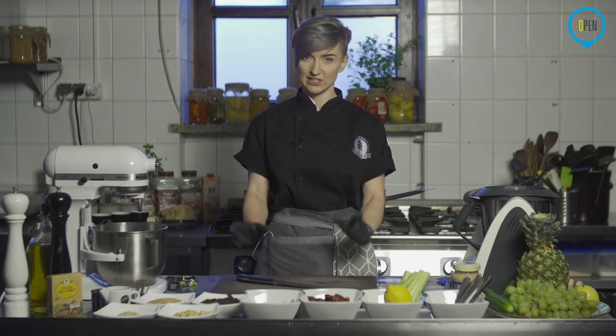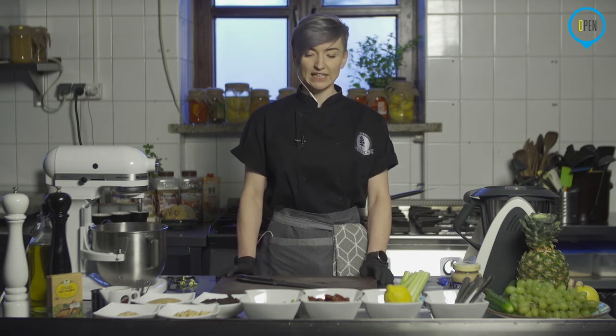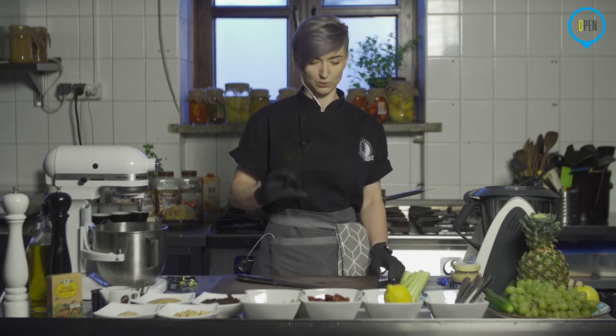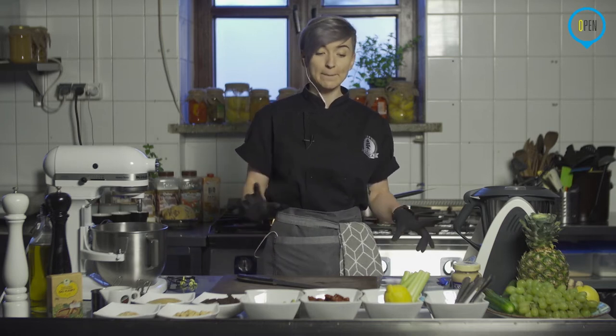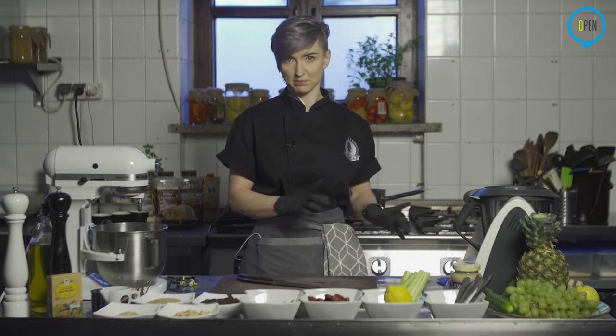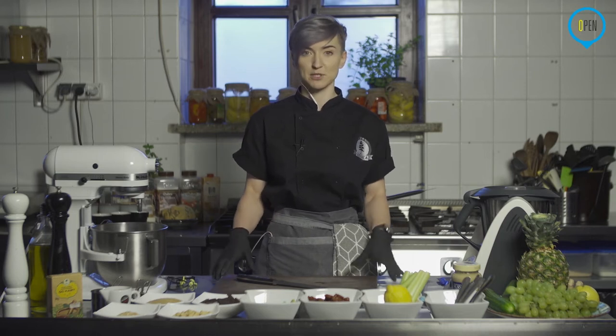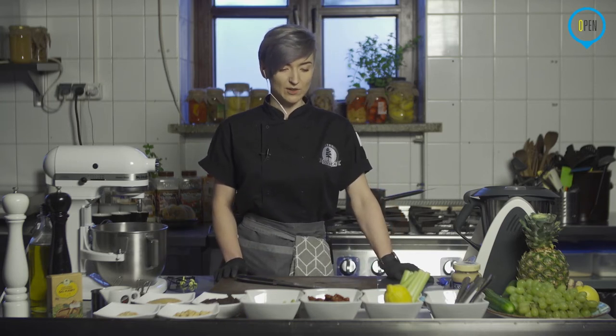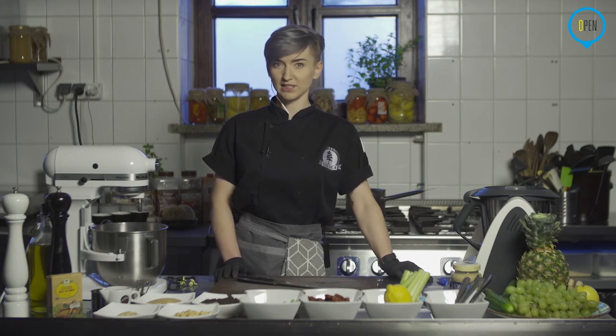Celowo robię to jednocześnie, żeby pokazać, że nic nie musimy marnować i wszystko możemy wykorzystać. Basia, najpierw poproszę Cię o włączenie piekarnika. Nastaw go sobie na około 180 stopni pieczenie, najlepiej góra-dół, tak żeby nam się zdążył zagrzać. Zaczniemy od ciasta, a potem w międzyczasie jak będzie nam się piekło ciasto, przejdziemy do humusów na różne sposoby – będę go robić na trzy sposoby.